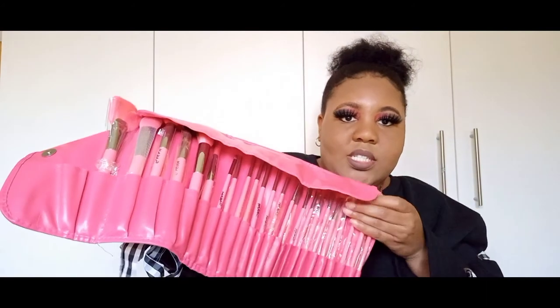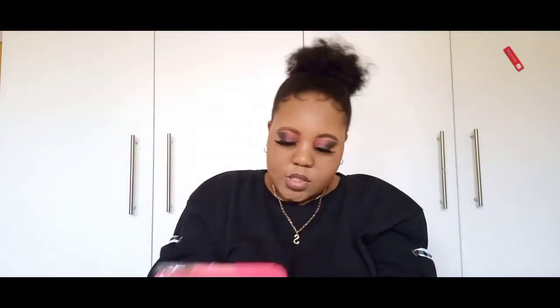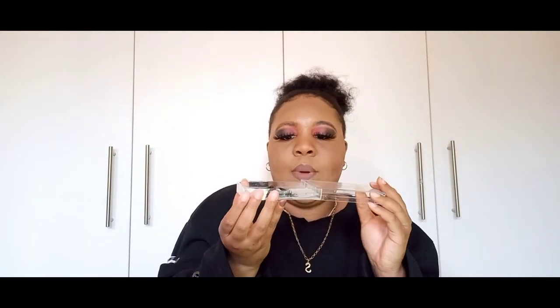And then I have makeup brushes. And yeah guys, that's it — we have come to the end of this video. Oh, did I show you my lashes? I have lashes which I keep in this thing. The lashes that I've used already, I keep in here — I can open it like this. So yeah guys, we've come to the end of this video. Please don't forget to like, comment, and subscribe. Bye!